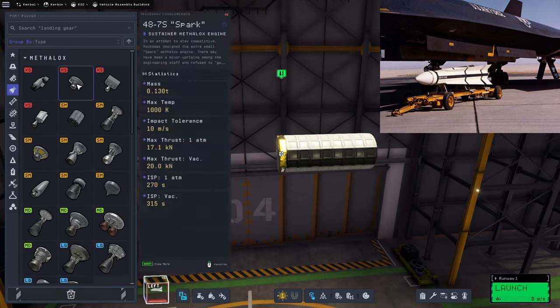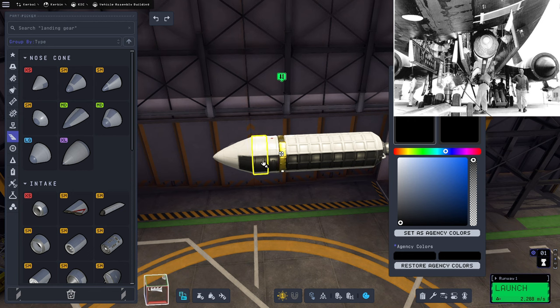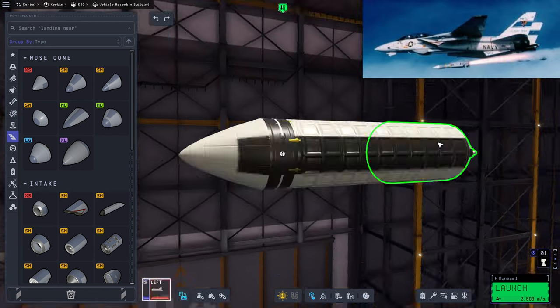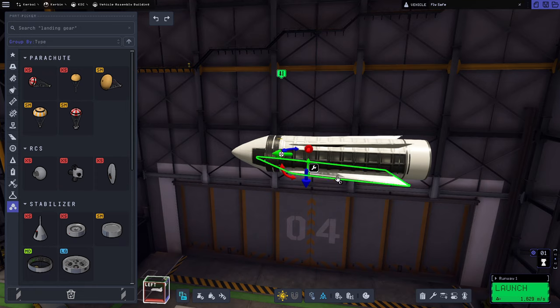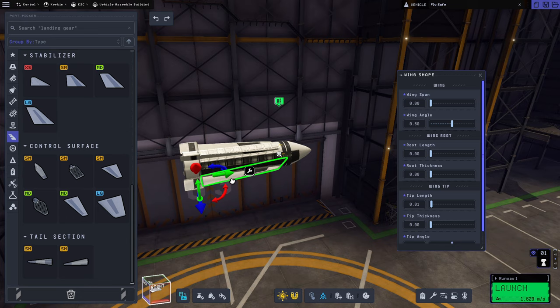Now that we know the plane works, it's time to make the missile: the AIM-47 Falcon, a super long-range air-to-air missile and the only armament of the YF-12. The much more famous AIM-54 Phoenix that the Tomcat carried can trace its heritage directly back to the AIM-47 Falcon right here. As you can tell, they look pretty darn similar — the AIM-54 is just kind of scaled up, and the fins are a bit different.